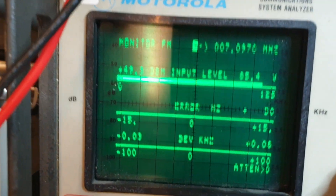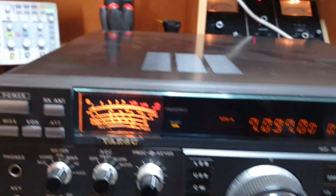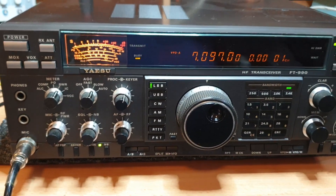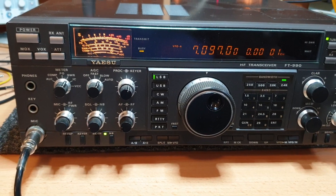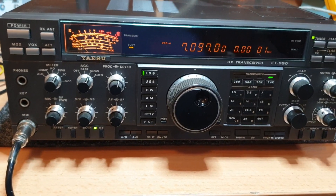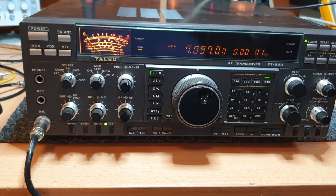Very quick power check here — 85.4 watts on FM. That's about right for one of these things. A lot of these radios came out as 100 watts, but we're seeing them between about 80 and 100 watts these days. Anything over 80 watts is a real win, so this is very normal.